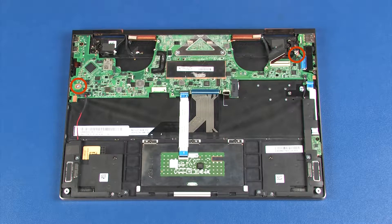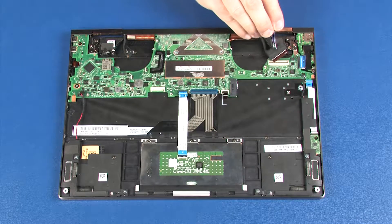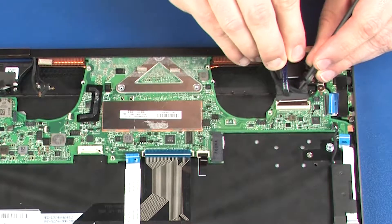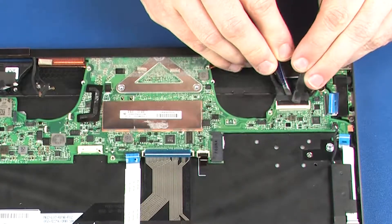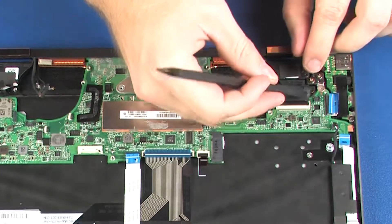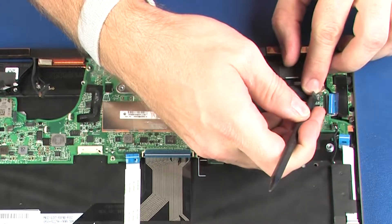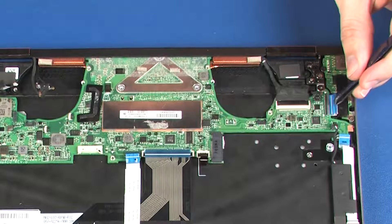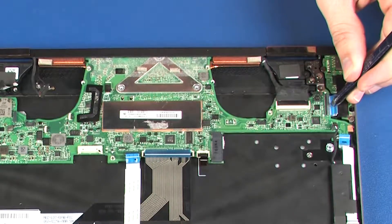Replace the two 2.5 mm P0 Phillips broad-head screws that secure the system board to the top cover. Insert the display panel cable into the display panel ZIF connector on the system board and press the locking bar down to lock the cable into place. Insert the card reader board ribbon cable into the card reader board ZIF connector on the system board and press the locking bar down to lock the cable into place.